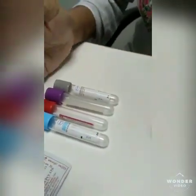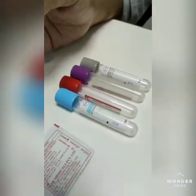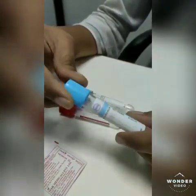Basically, we have to follow the order for collection of blood. First, we have to collect the blood in a blue bulb, which is also known as a citrate bulb, and it is used for the PT/APTT test.